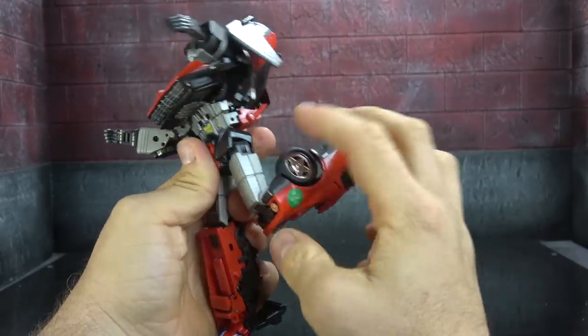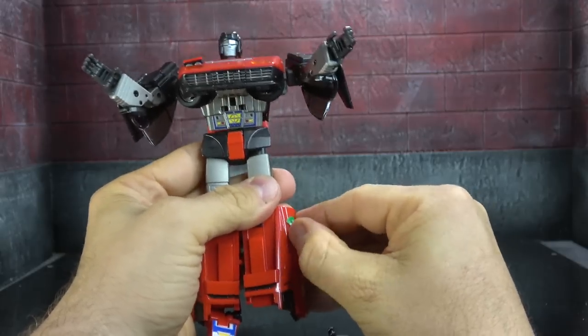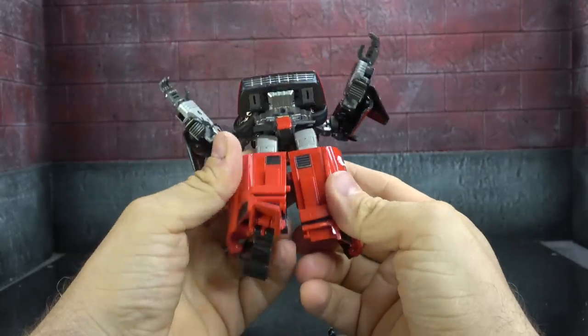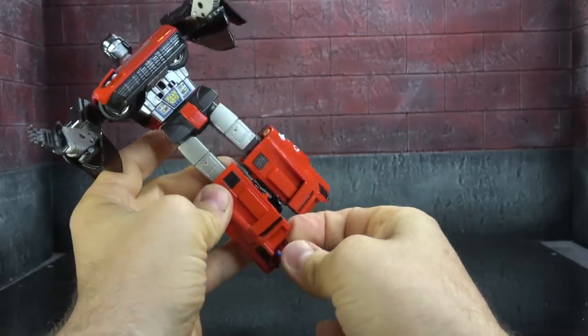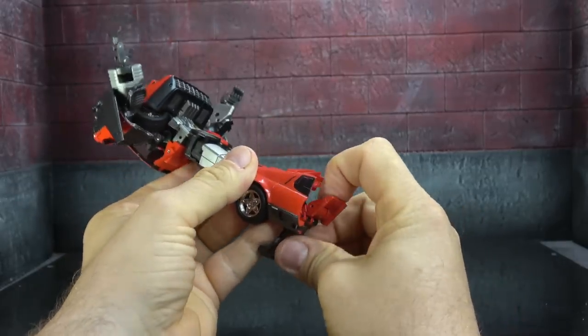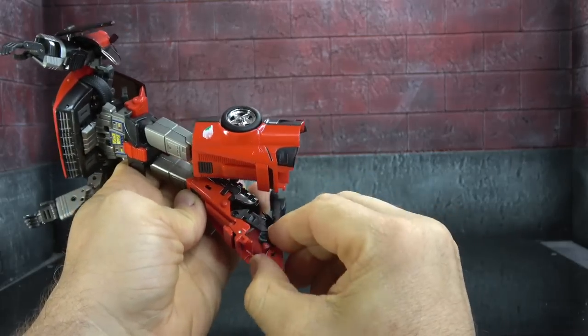Double-jointed knee that gets you past 90 degrees — QC done by a complete idiot. Even the stickers got QC'd. The lower legs are just the car detailing we've already talked about. The ankles do get an ankle tilt up, an ankle tilt down, though it has a tendency to move the whole thing instead of just the ankle piece.